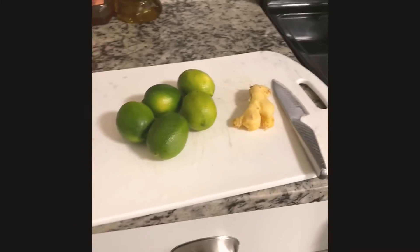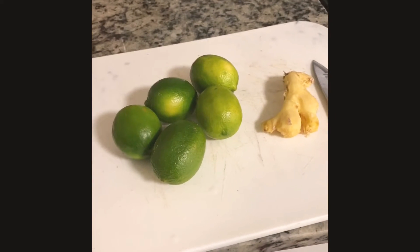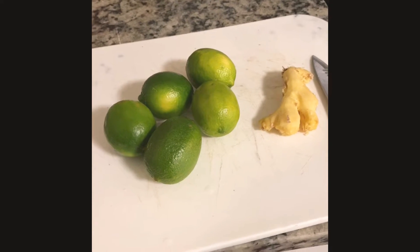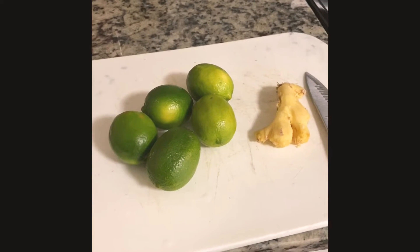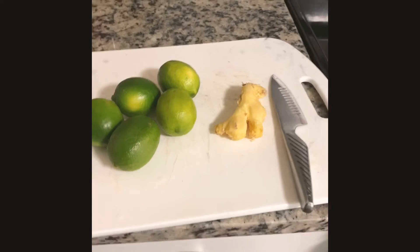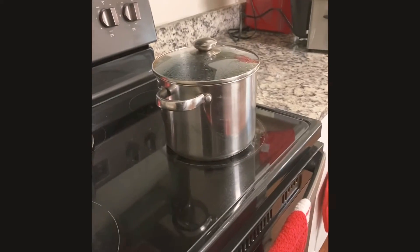All you're gonna need — you could use whatever, lime or lemon, however many you want to use. Sometimes what I do is use two lemons and three limes, but today I didn't have any lemons so I'm using five limes. Basically what I do is use two lemons and three limes and a piece of ginger. As you can see, you could take the skin off or you don't have to — whichever you choose.